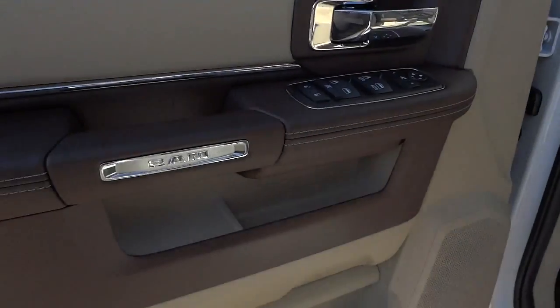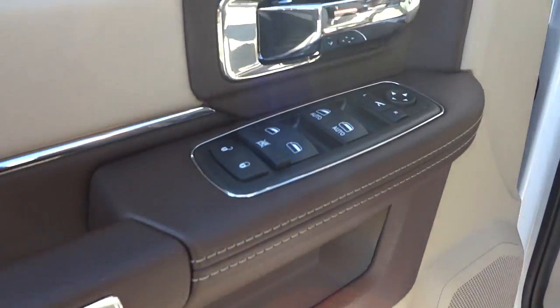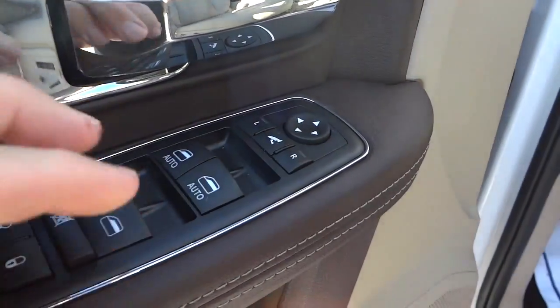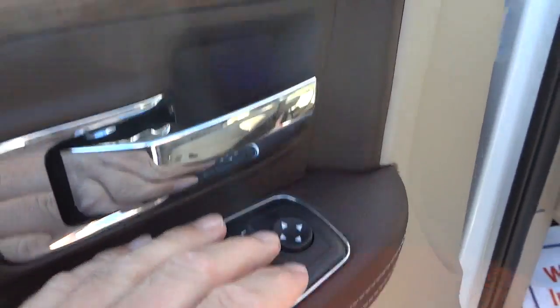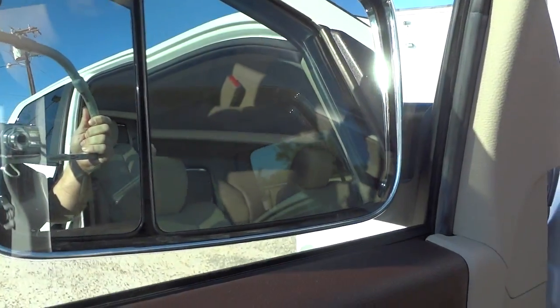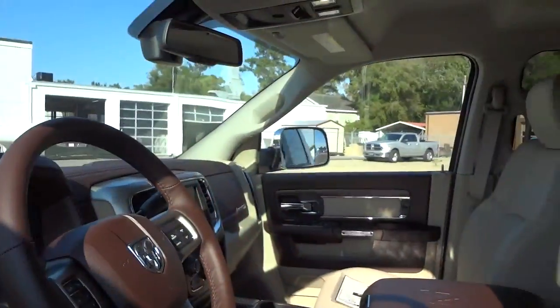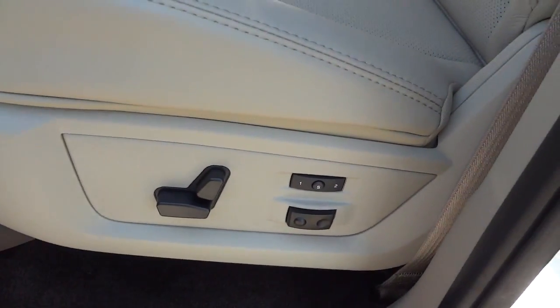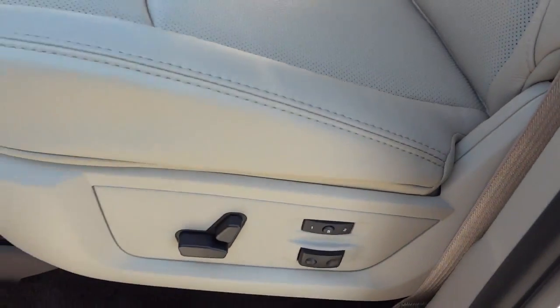Here's the inside of the driver's door. You've got your door lock controls, window controls, side mirror controls, and there's where your power fold-away button is — the mirrors fold in and out on both sides. There's also the power seat control with presets and lumbar support.